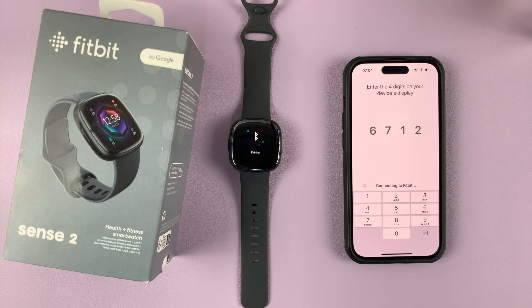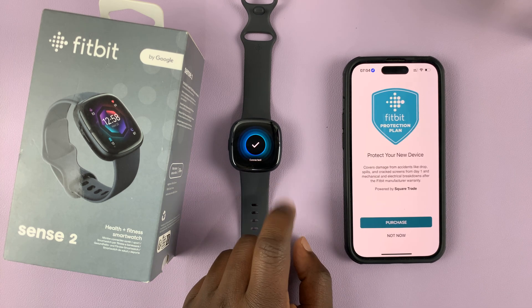Once you enter the code, it's going to start trying to connect. There you go — you can see the checkmark on the watch.